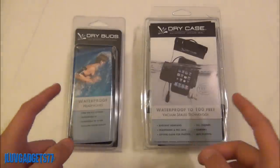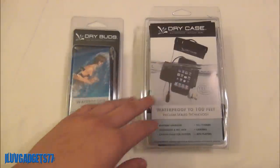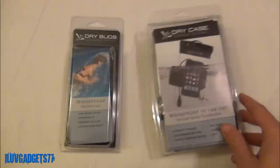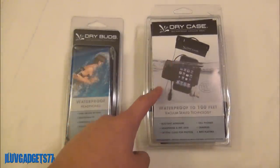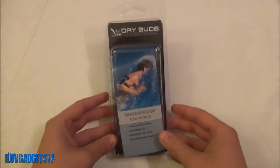I would like to review both products individually, so I'm going to start with the Dry Buds, then go to the Dry Case, and then I will put the two together — because as you will see there is an included cable to listen to your music while your portable device is in the Dry Case. So let me put that aside for now and let's get to the Dry Buds.